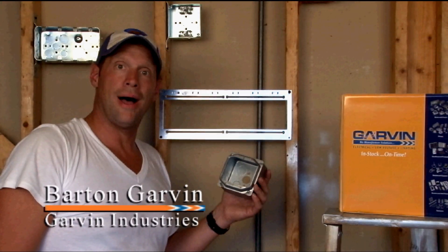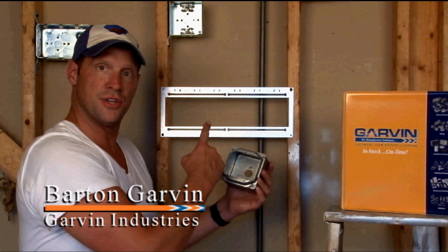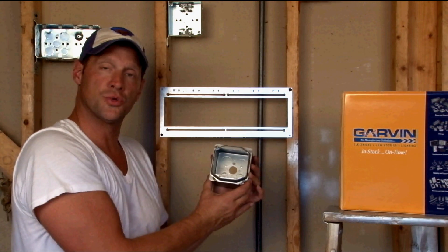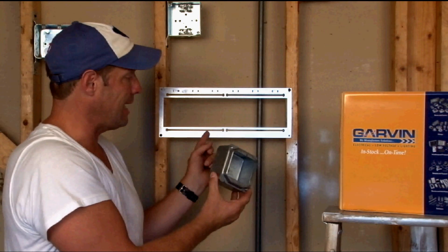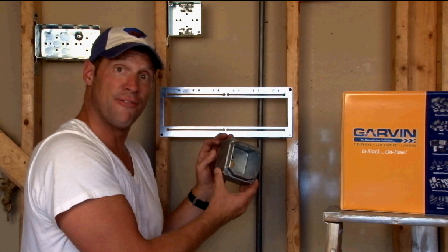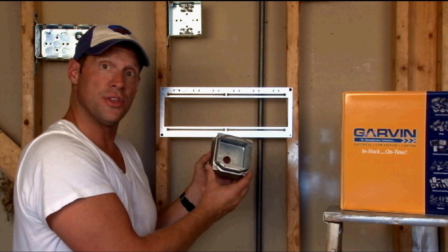When mounting wall boxes, it's often very difficult to get the perfect center distance between a stud wall. To solve this problem, Garden Industries now manufactures a box sliding bracket that allows you to attach both 4 inch square boxes and 4 and 11/16 inch boxes on the same bracket.